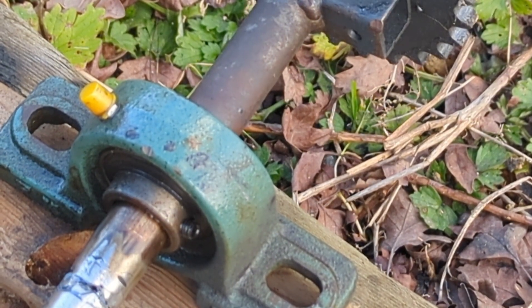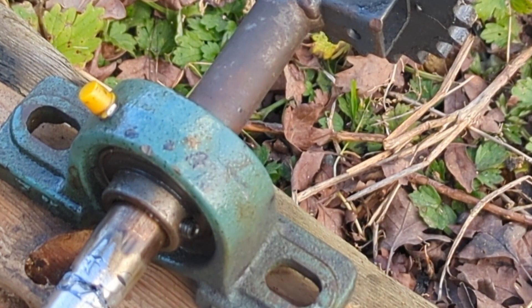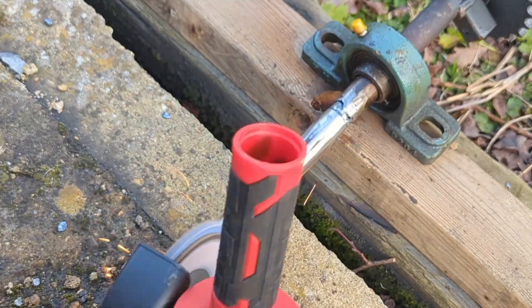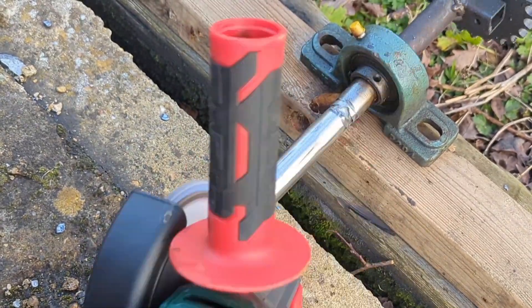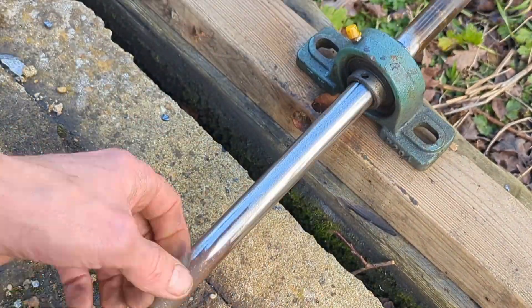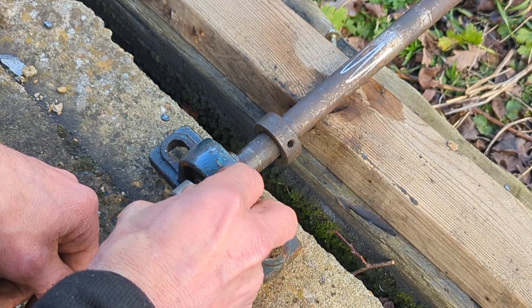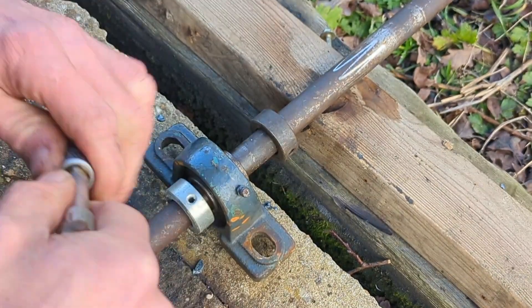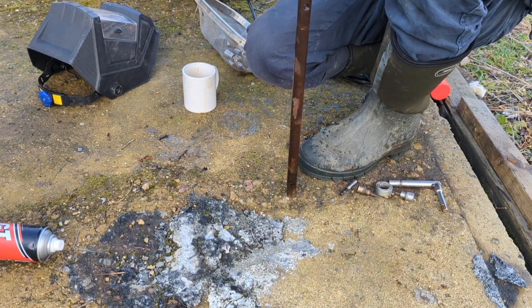It won't quite come off because it starts getting stuck on the rust here, so I'm probably going to have to take that off. Got a beast — we don't want to get it stuck on.